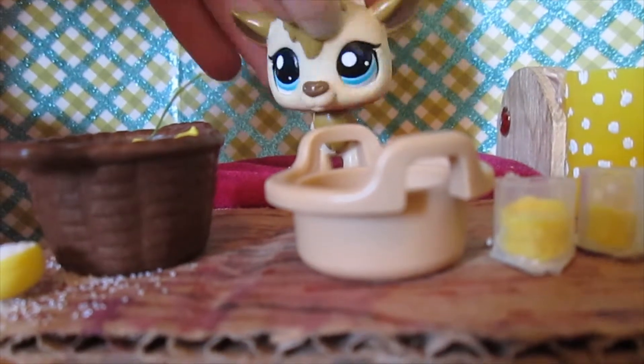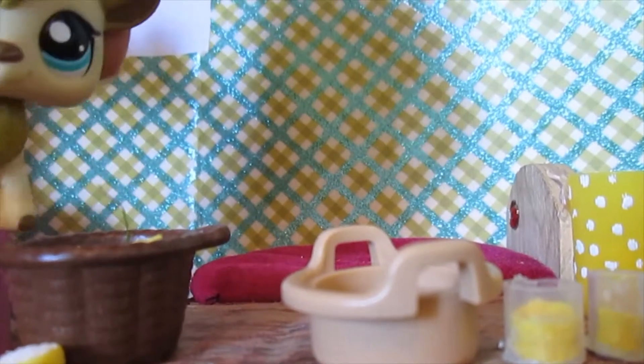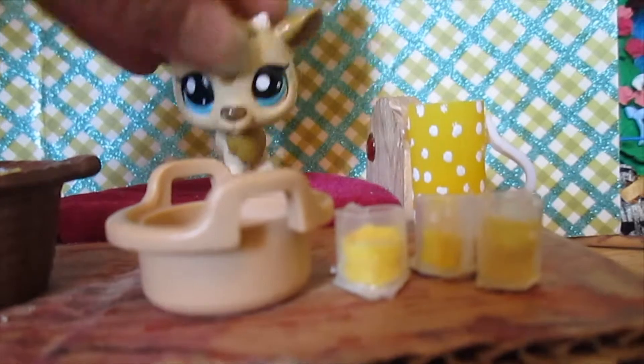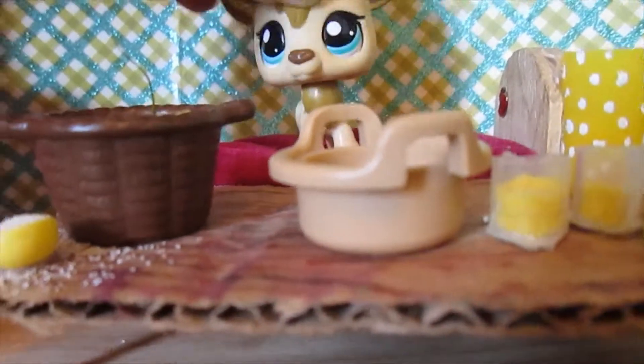What you're going to need is some lemon juice — you can use lemon juice concentrate from a bottle or a real lemon and squeeze it. You're going to need sugar and then a cup or something to put this in. You're also going to need water and a spoon to mix everything.